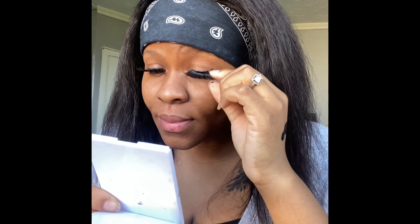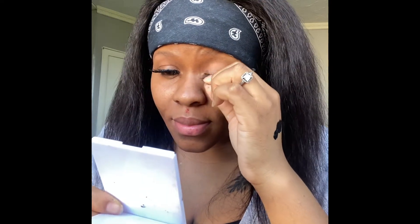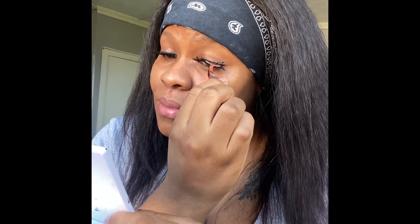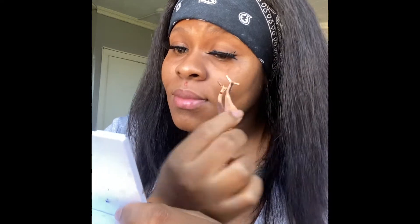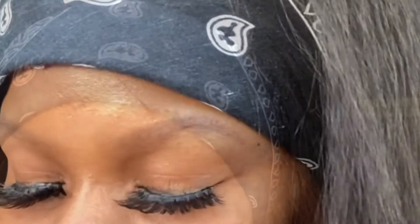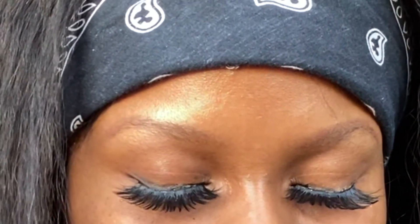I did have a problem applying this one — you guys can see. I'm not sure why, but I did have a problem, so what I did was take it off and reapply it again. I didn't need to use glue again because I already had glue on it. That's me reapplying it right now, and I'm just putting everything in place making sure the lash is right on the lash line where it has to be.